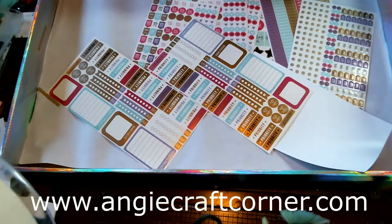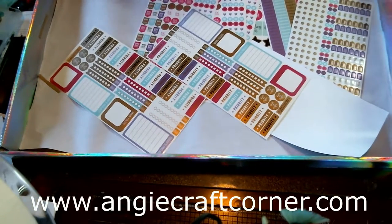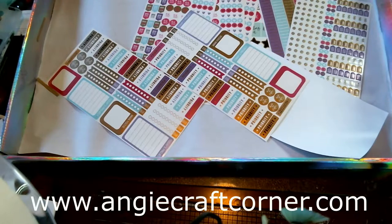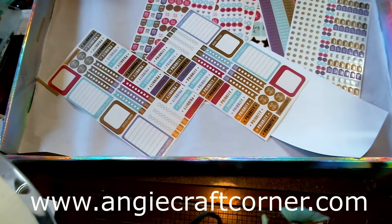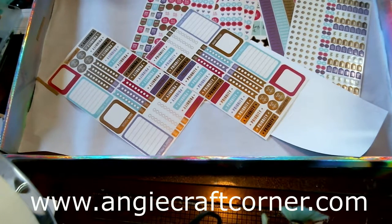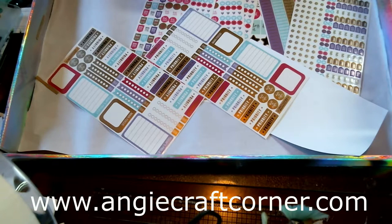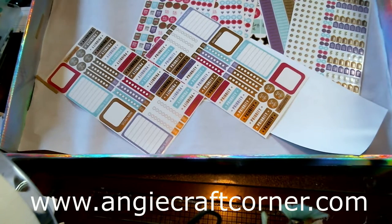My local Walmart didn't have them but the one north of us in Northwest Arkansas has gotten them. Anyways, I just wanted to show a quick video of some of the new stuff I've got and I'm excited to see what 2019 holds for us. I'm feeling better, I'm up and doing more each day. Hopefully I can put videos out every week, at least two or three times a week. If you have any ideas you want to see, please comment or email me at angiecraftcorner@gmail.com. Y'all have a blessed day and we'll see you next time — love y'all!